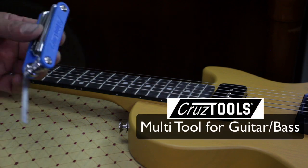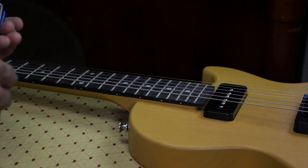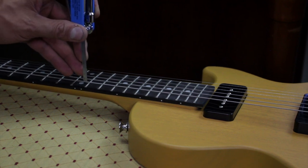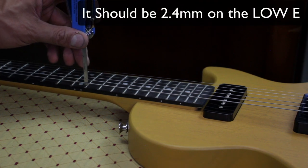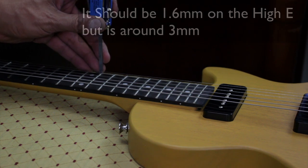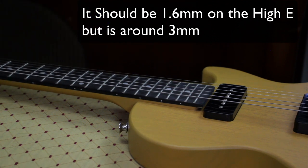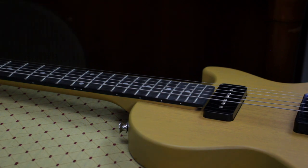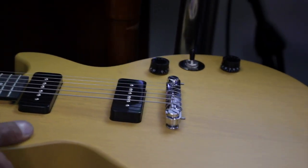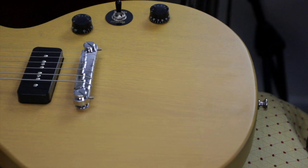I have my little Cruztools thing here — it's like a Swiss army knife for guitar players, very handy. So if I measure this, it's coming in around four, maybe four and a half millimeters at the 12th fret on the low E string. On the high E string it's coming in about the same, maybe about three millimeters. So it's too high. The intonation is totally on with no problems, but I also wanted to show you guys the bridge on this guitar — I really like it. It's a pretty bridge.